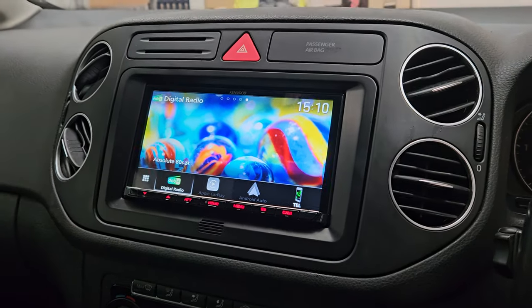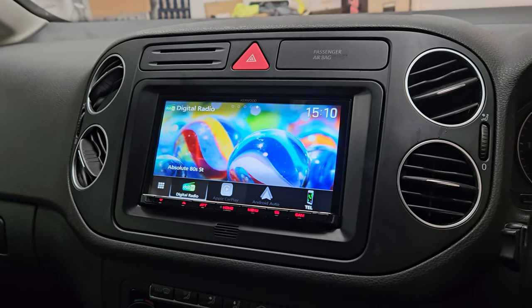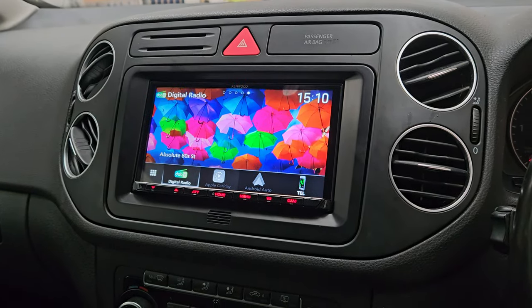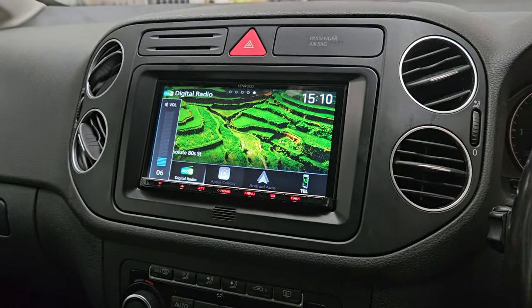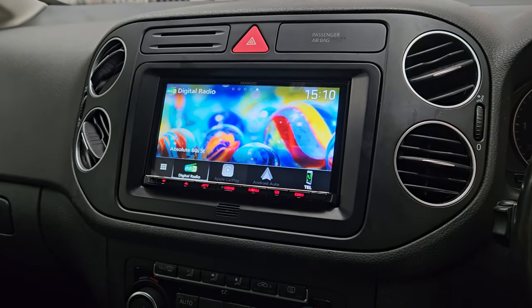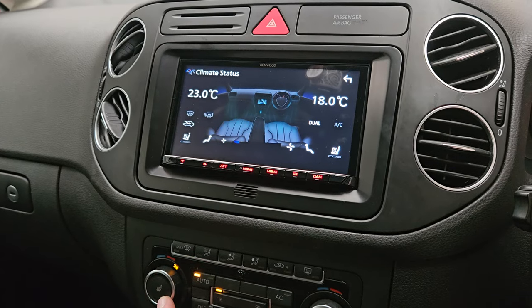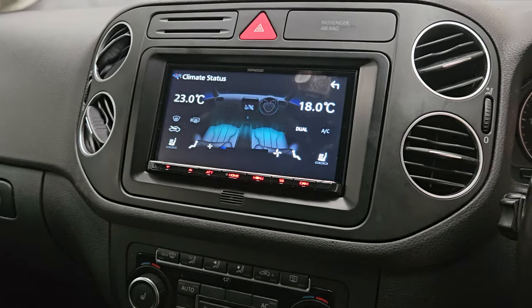Hi all, welcome to another Kenwood video. This is a DMX 8021 DAB unit fitted into a VW Golf Plus — slightly different dashboard to most. We've actually integrated the Kenwood and VW partnership with their climate control interface and parking. If you touch any of the climate settings, temperature, heated seats, everything works perfectly as it should.